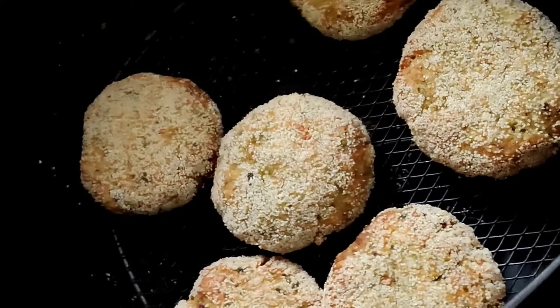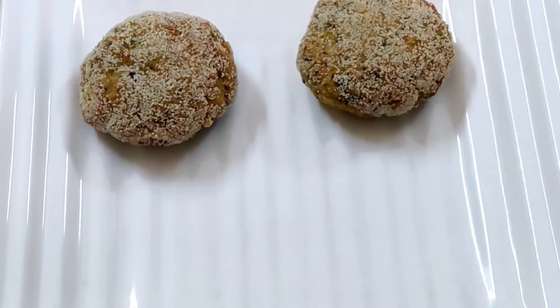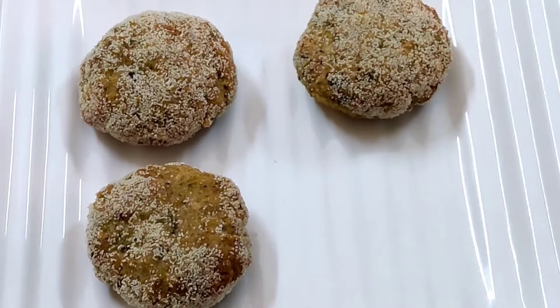Place them on a serving plate and serve the crispy rice cutlets with some ketchup or chutney.